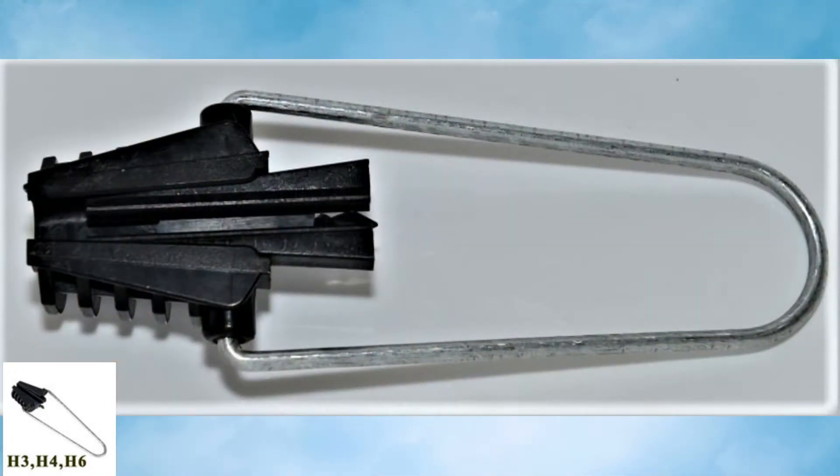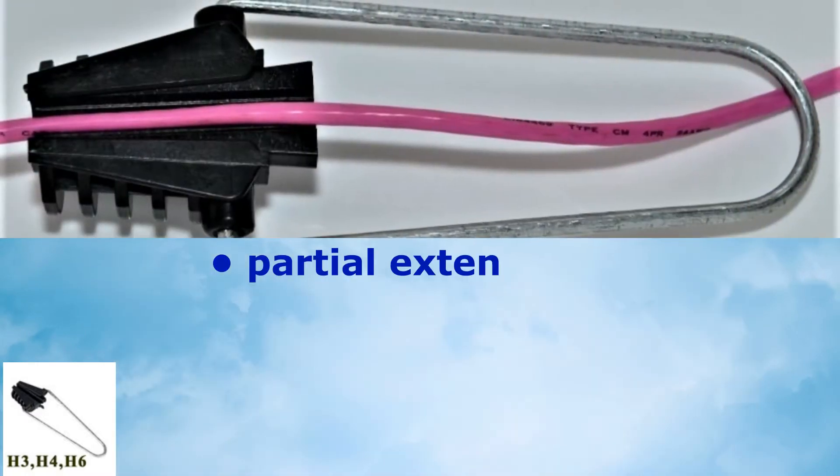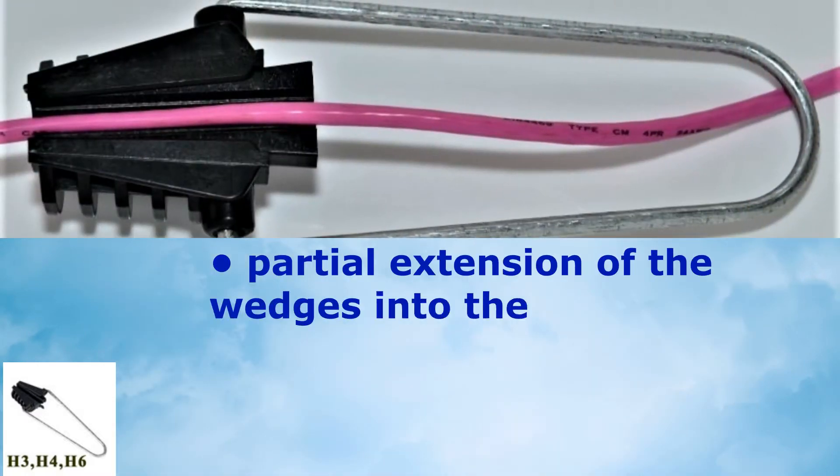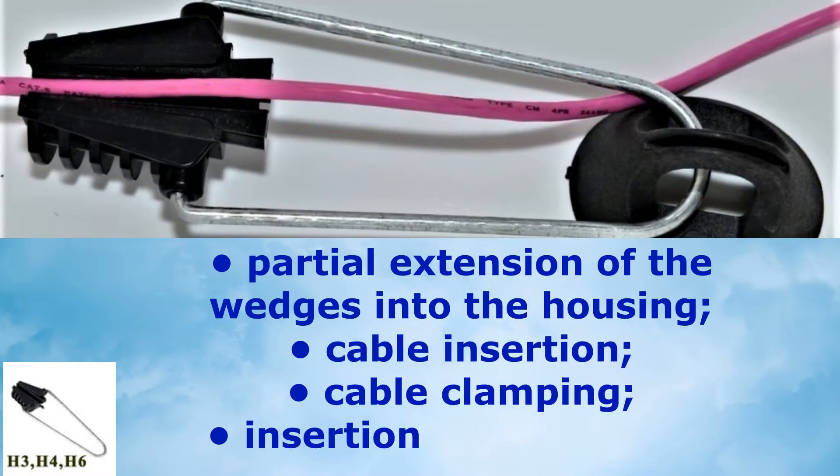There are a few steps for fastening the cable using this anchor clamp: partial extension of the wedges into the housing, cable insertion, cable clamping, and insertion of a steel loop.